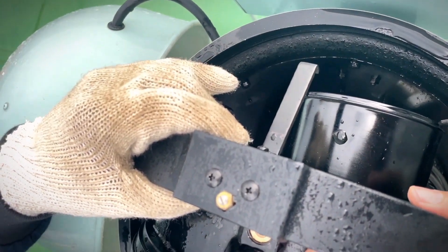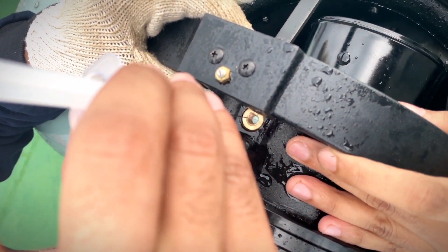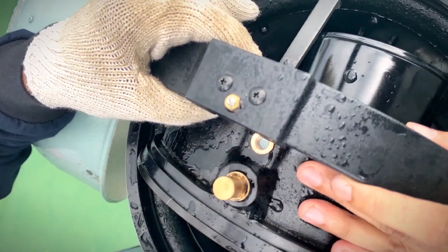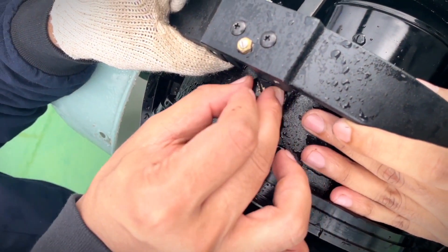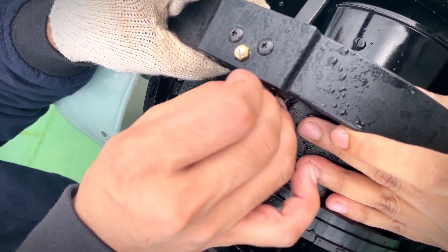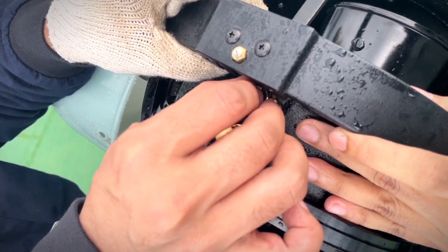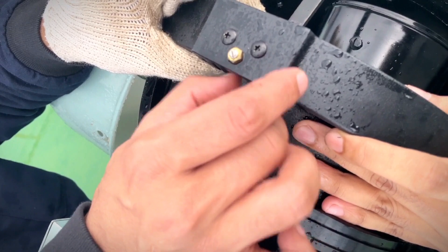Now we will inject the water, and then we will shut it.